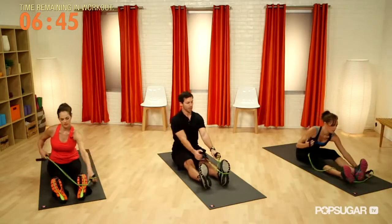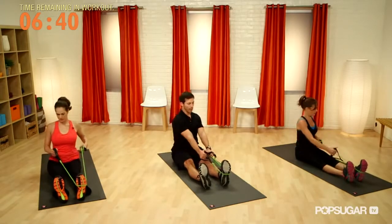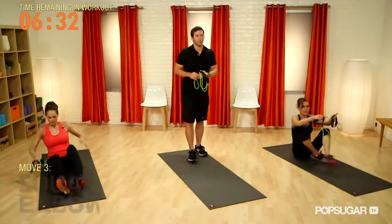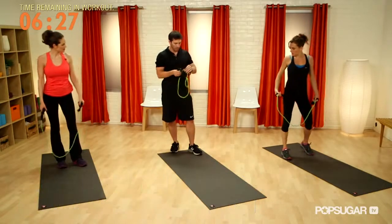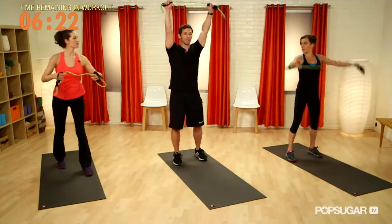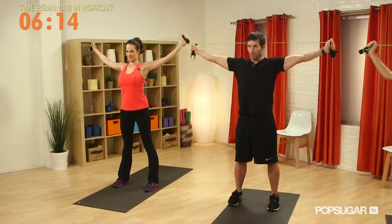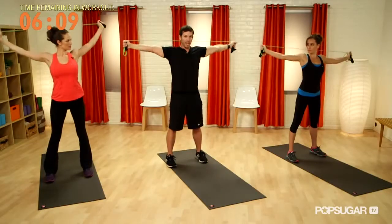Then we'll switch it over to the other side — exact same thing, pulling with the right arm and going into rotation to the right side. Next exercise, we're going to be back up. We're going to do a squat with an overhead elbow extension. We're going to kind of double this up on each side — bring hands straight over the head and extend those elbows out to the side, so the right arm creates tension for the left and vice versa.